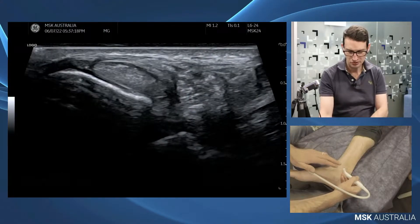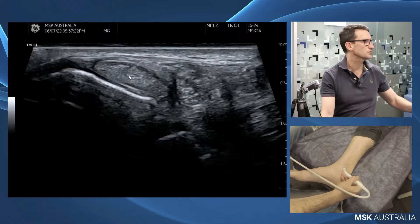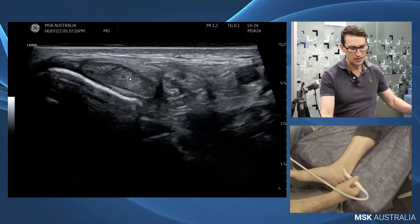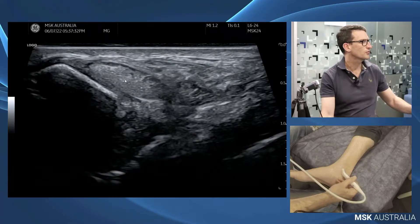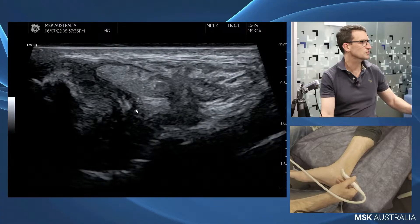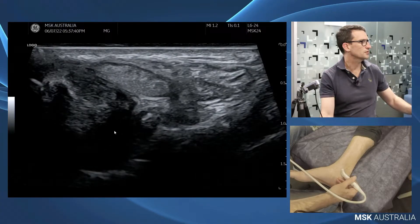The first thing I want to do when looking for the deltoid ligament is go to the back of the medial malleolus and pick up my tibialis posterior tendon. I want to follow that tendon around — it's a tendon that's turning, so I need to angle my probe as I come around. As we fall off the back of there, we come onto this little component of collagen, and this is our posterior deltoid ligament.